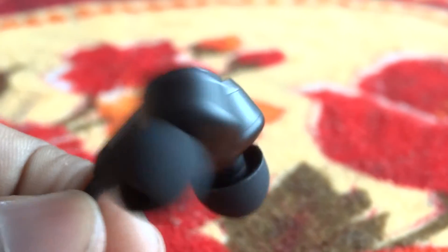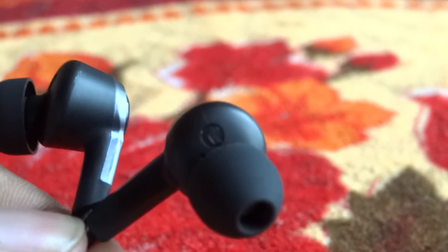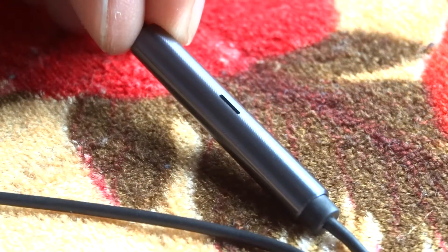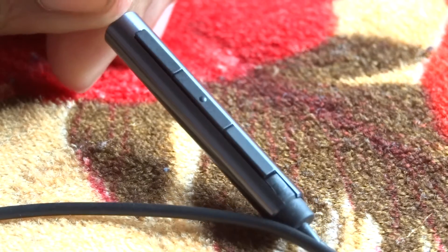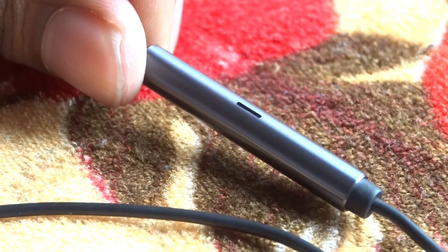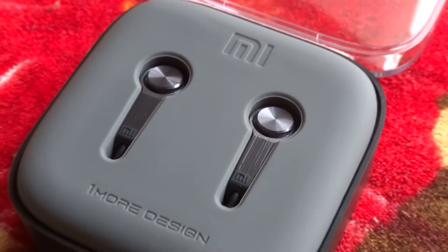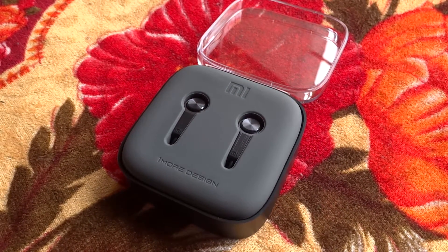So this was my quick unboxing and first impressions of the Xiaomi Piston 3. I hope you liked this video — give it a thumbs up if you did, and stay subscribed. The next video will be comparing the Piston 2 with the Piston 3. This is Rishi2007 — this was the unboxing of the Piston 3 earphones from Xiaomi. Have a great day, guys. Bye-bye.